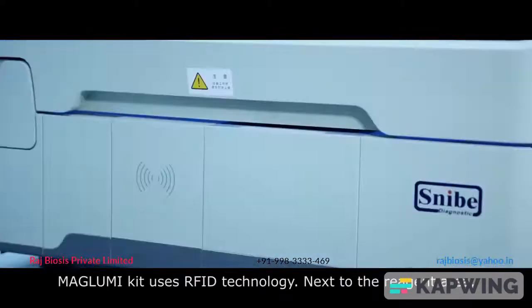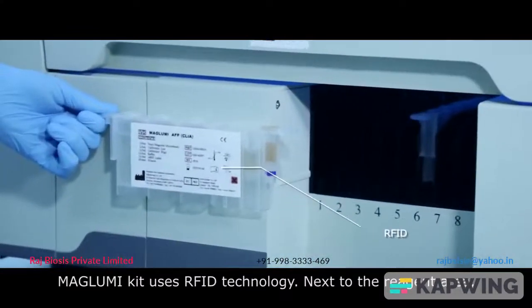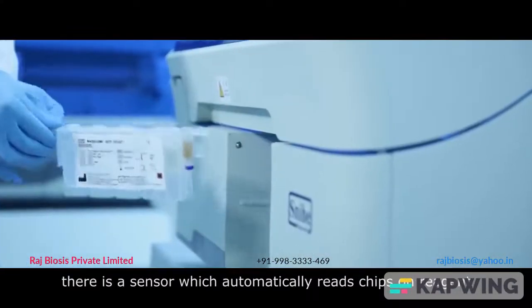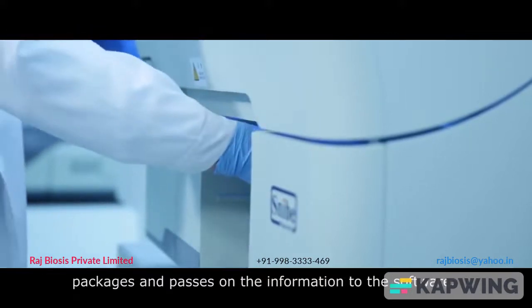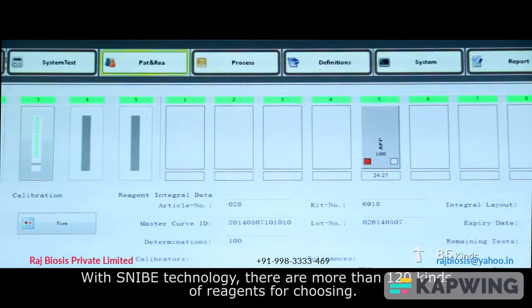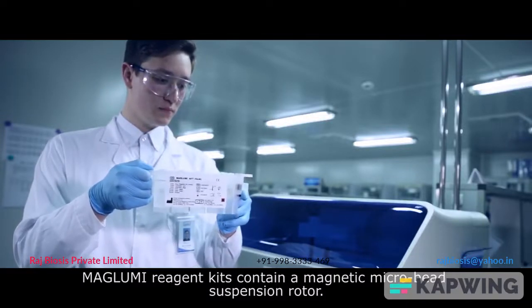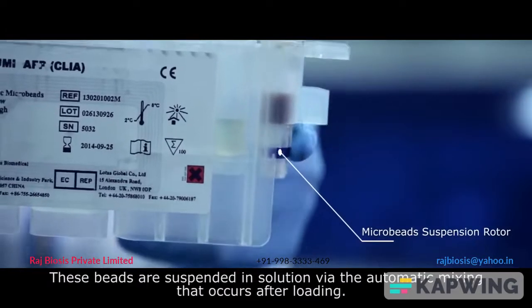The Maglubi kit uses RFID technology. Next to the reagent area there is a sensor which automatically reads chips on reagent packages and passes all the information to the software. With Snipey technology there are more than 120 kinds of reagents to choose from. Maglubi reagent kits contain a magnetic microbead suspension; these beads are suspended in solution by automatic mixing that occurs after loading.